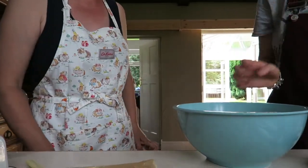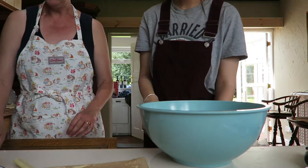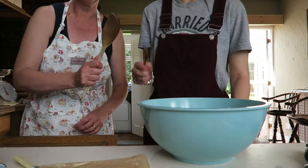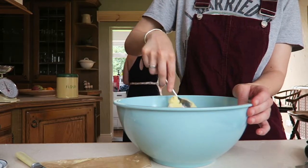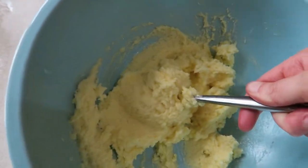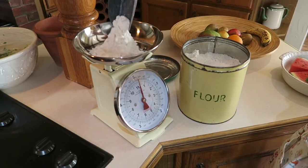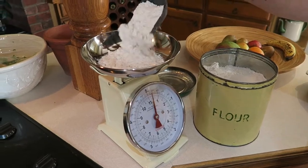Right, are you going to beat the living daylights out of this or shall I? I'll mix it. Mum prefers a metal spoon whereas I beat with a wooden one. 200 grams of flour, and this is self-raising flour of course. I don't tend to use any baking powder with self-raising — I don't think it's necessary.